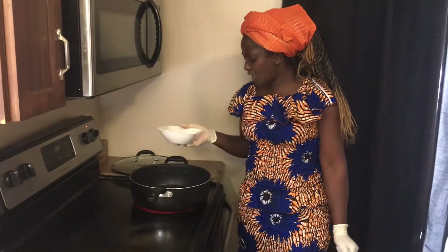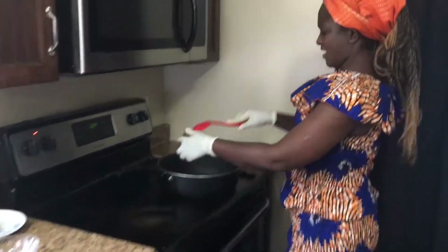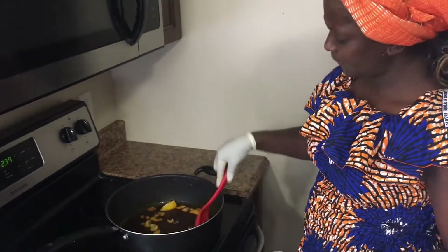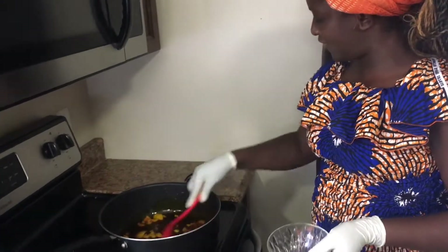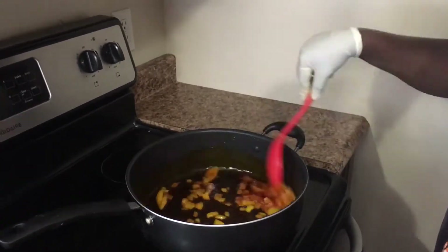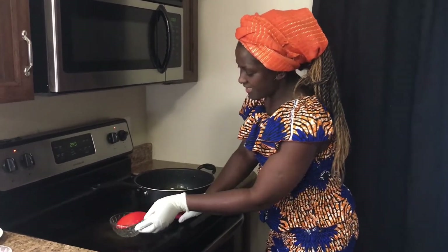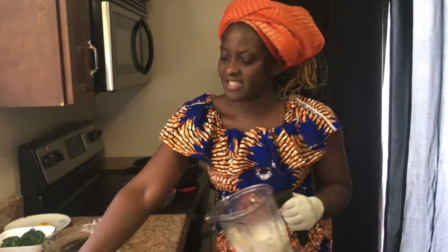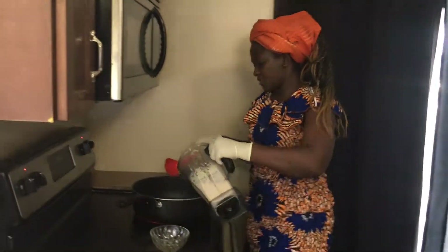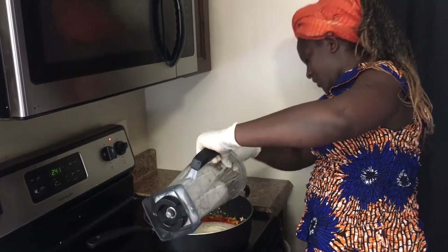Let's put our oil on the fire. I'm going to fry a little bit of the red oil, the palm oil. Our oil is hot — we're going to add our onions and fry for a moment so that the onions diffuse. Our onions are hot enough, so now I'm going to add my blended egusi — the blended melon seed — and add it to the oil. Fry it for five to seven minutes.